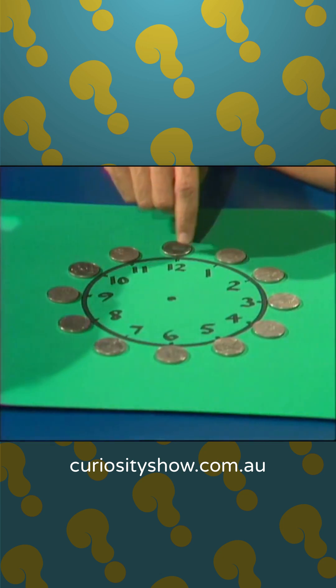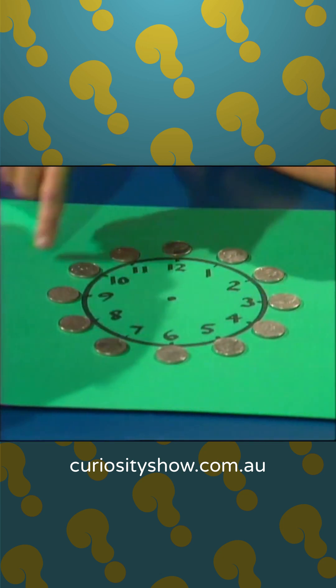There it is — a clock face, and there's a coin by each number.